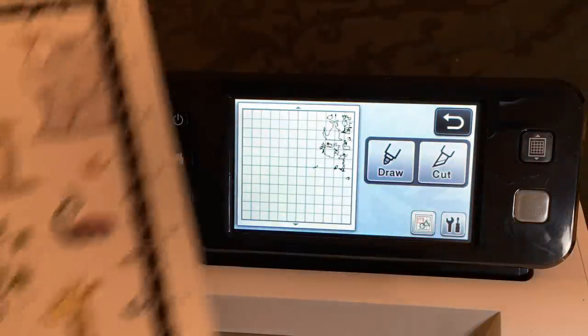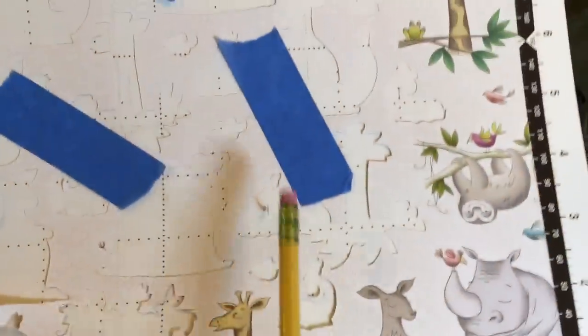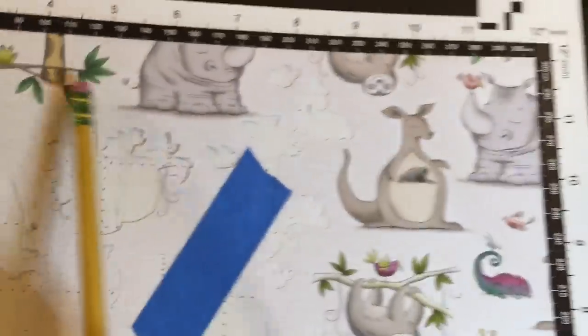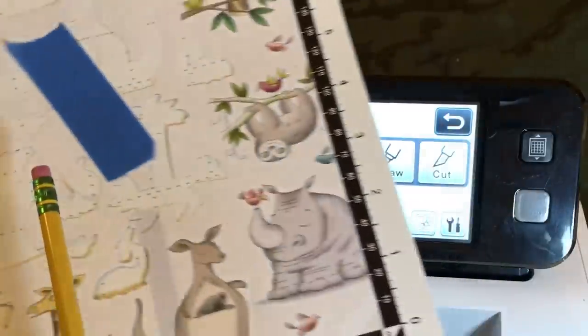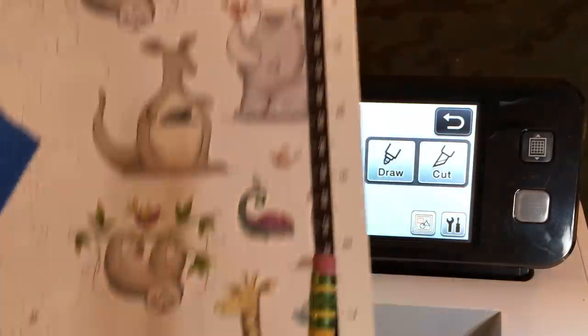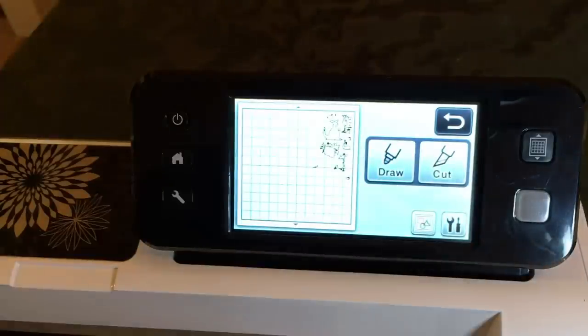Other than that, my Brother Scan and Cut did a pretty good job. I deselected all these ones around the edges that didn't cut — literally every single animal or part of it got selected — and then I deselected them just to save this for the tutorial. But I think it did a pretty good job.